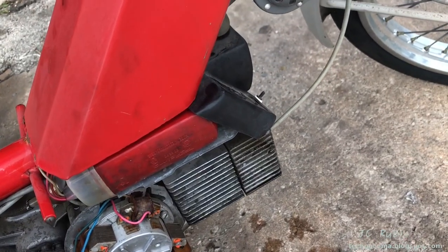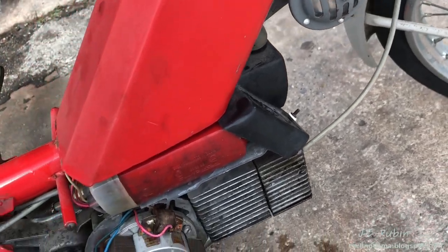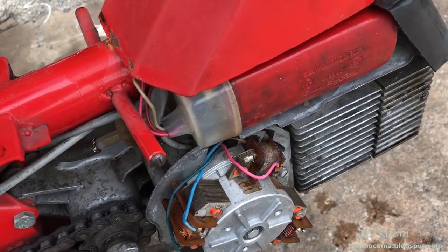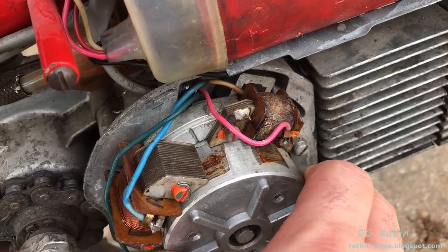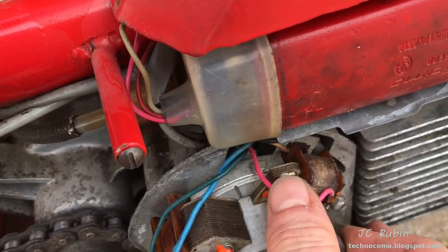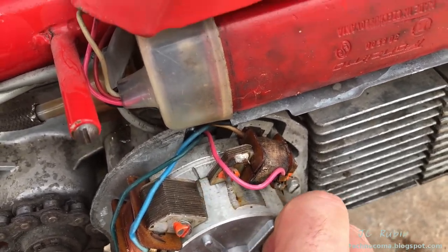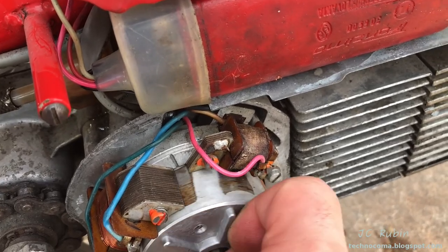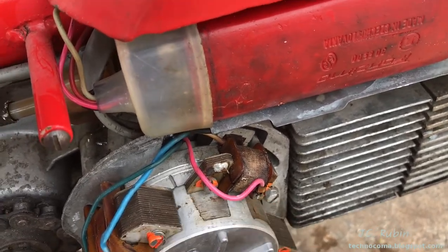I got the coil all installed back in. I'm just waiting to install the spark plug wire as soon as Jason finds where he left it. I see a little bit of rust on the surface area here — probably be cleaned up a bit. It's probably been sitting there on those contacts for a while, but it's not binding and that's good.